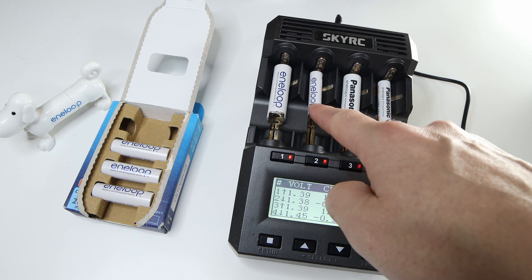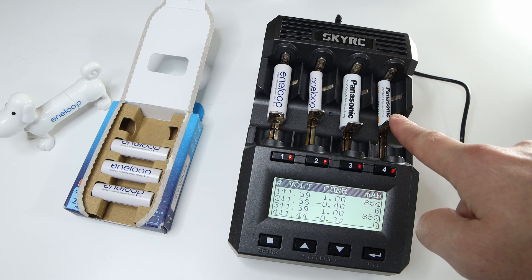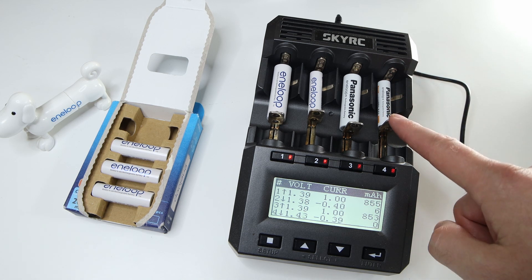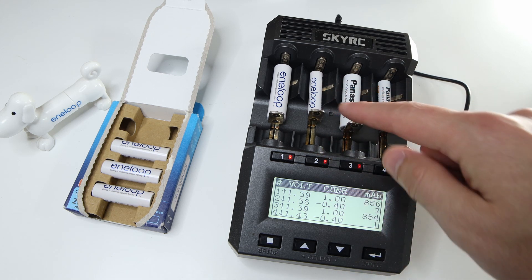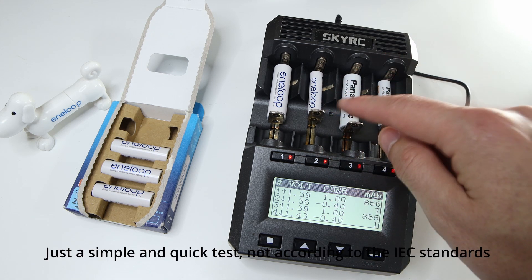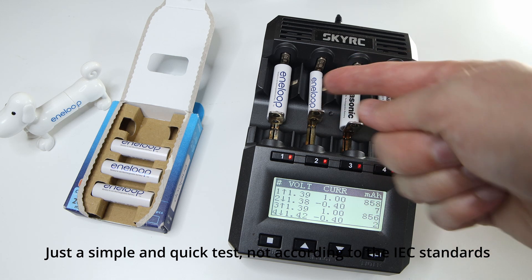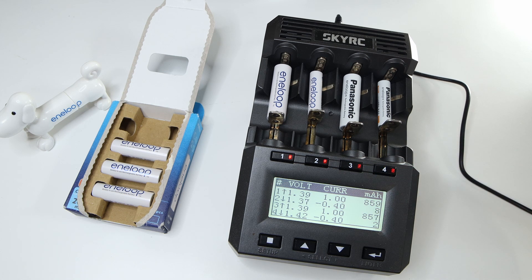So I just charged the fifth generation — the new one — and this is a fourth generation; this was one of the newest batteries I have, and I'm going to test them. I set them to a discharge current of 400 milliamps — that's about 0.5C — and the cutoff voltage is 0.9 volts. Let's see what the capacity is.